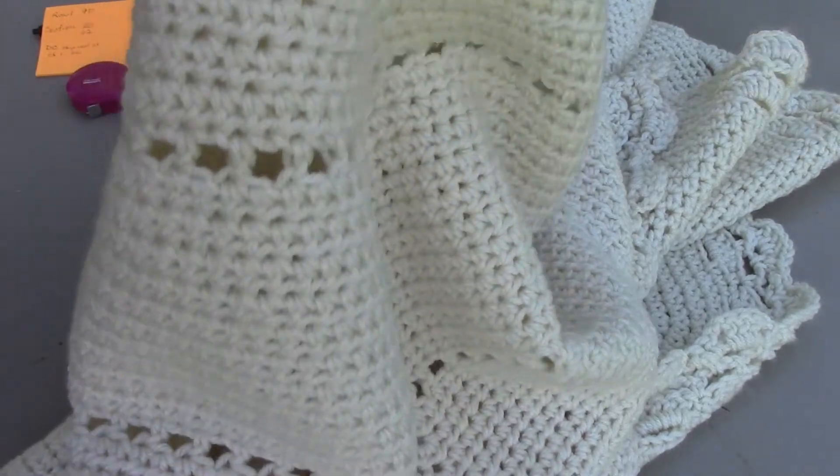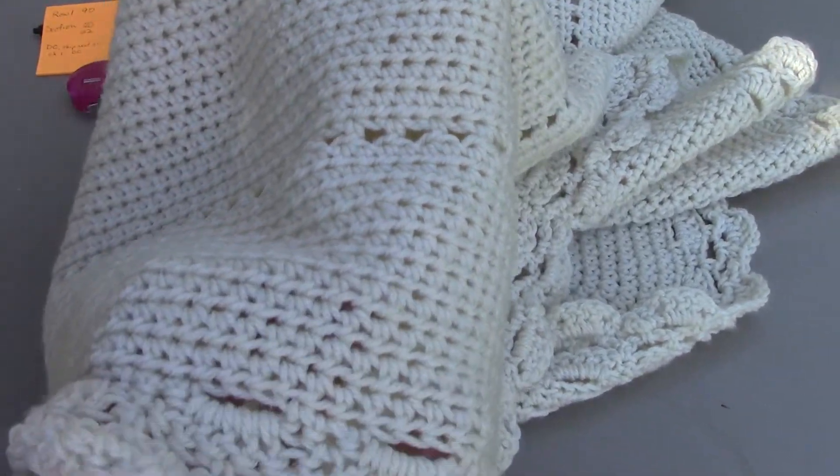And there you have it — kind of the top to the bottom. Thanks for joining me today. If you'd like to know more about getting started with crochet, check the links down below in the description. If you have ideas, suggestions, or questions, leave those in the comments below — I'd love to hear from you. Catch you later, bye!